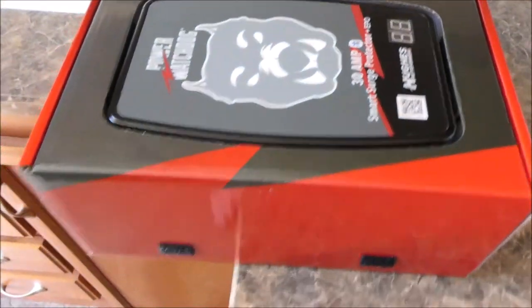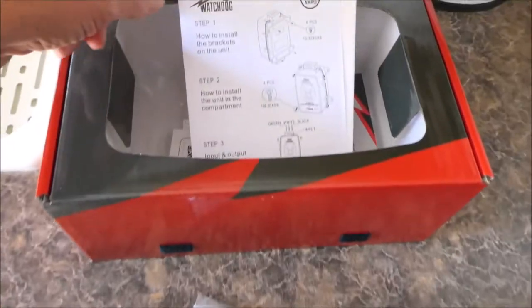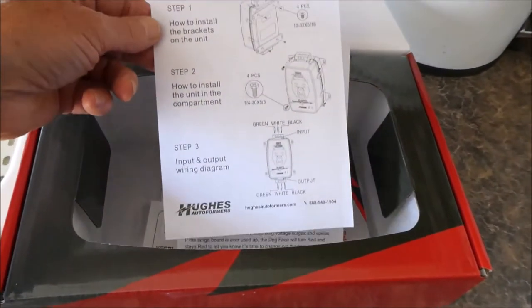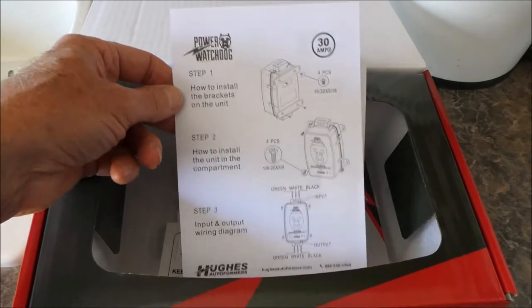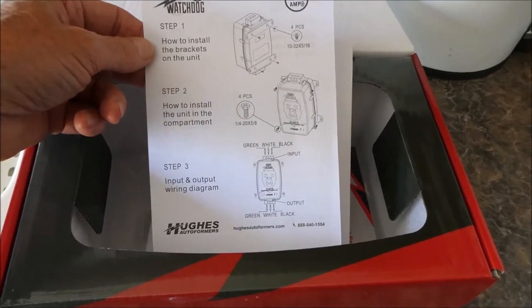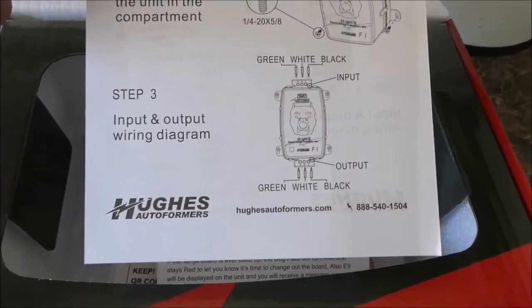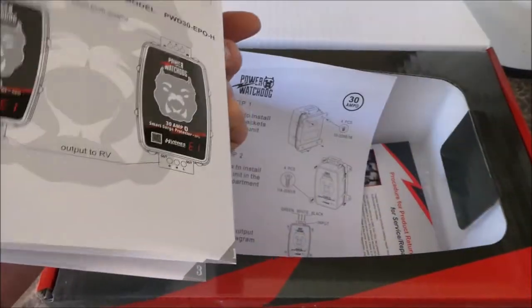If you're not comfortable doing this kind of work, don't do it. They don't give you a whole lot of instructions, but I guess this is all you really do need: put the brackets on, attach the thing somewhere, and then hook up your wiring carefully. It's kind of a little manual on how to use it, and this thing is Bluetooth.